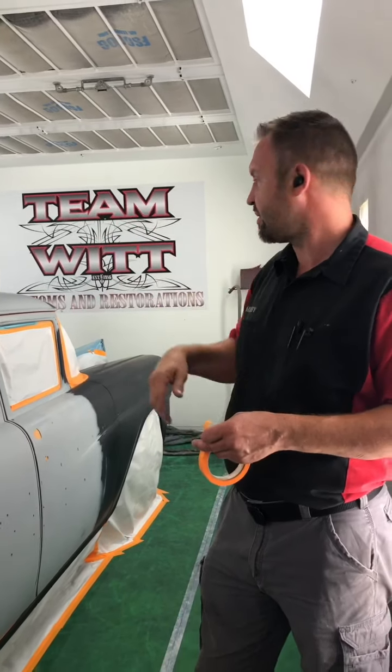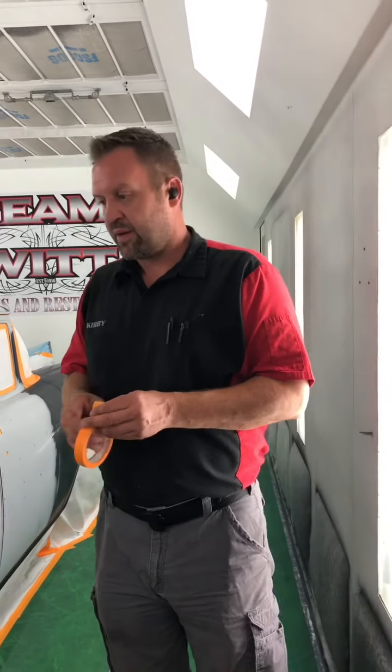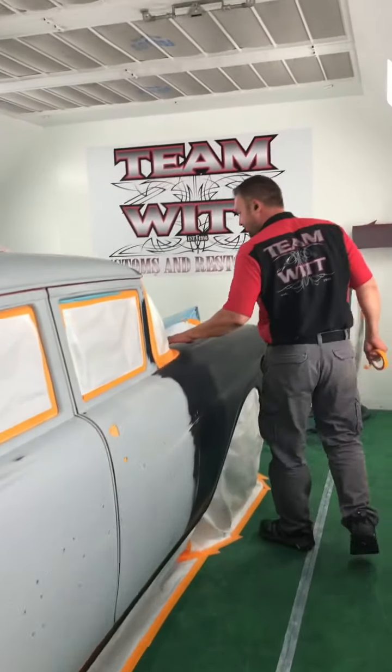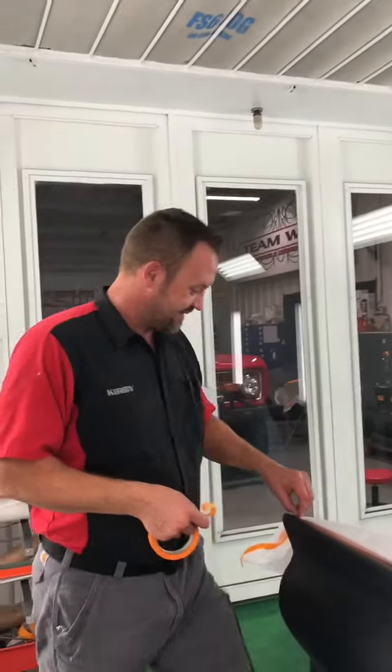Nice. I'll melt the edge of the sealer in tonight, pull this paper back, melt the edge of the sealer in. And then tomorrow we'll bump the sealer down and shoot paint right on. Yeah, and then take a standing bow.Eons and eons.